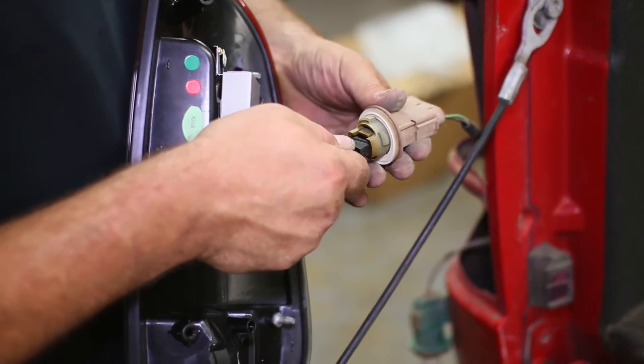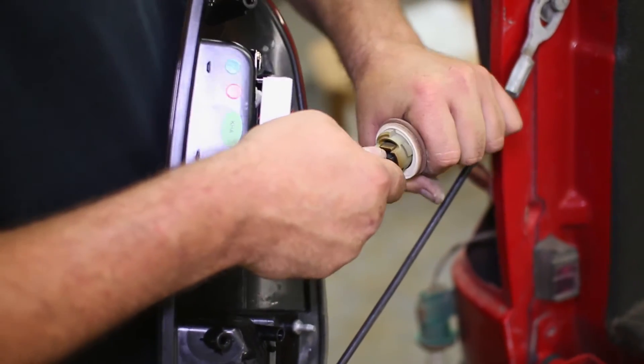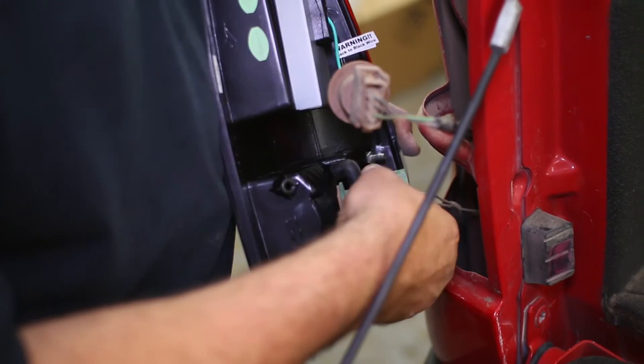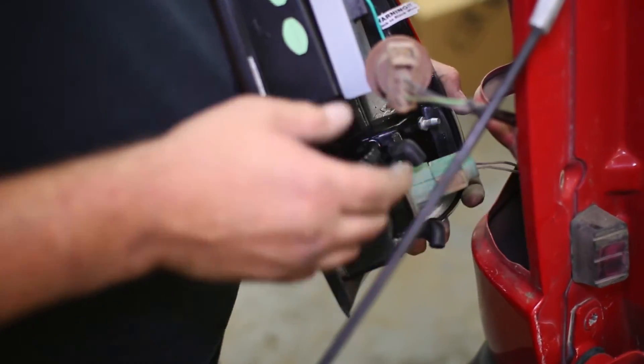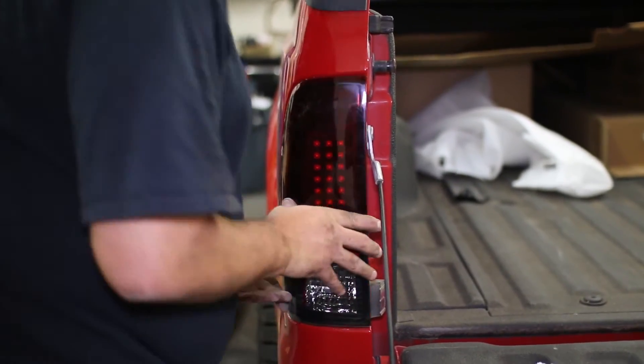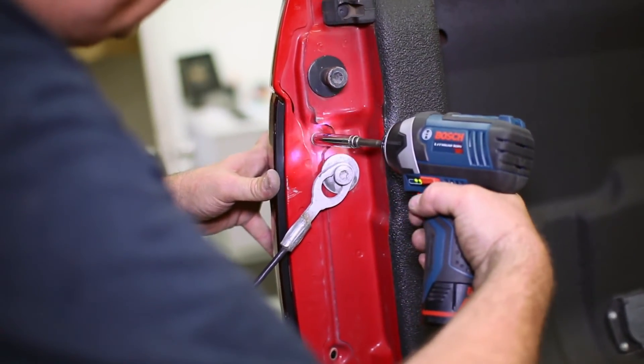The new Recon taillight will plug right into the brake light socket, and the reverse light will twist in. Set the Recon taillight in the bed and push it into its clips. Replace both of the taillight bolts to finish up on the lights.